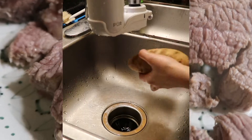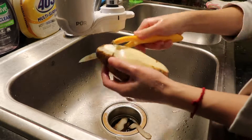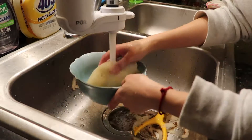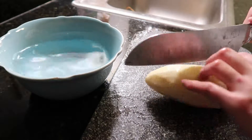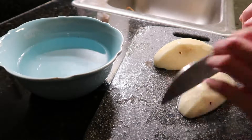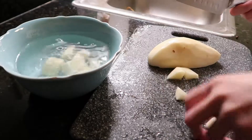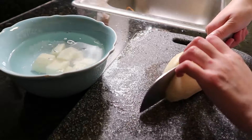Finish the meat part, then move on to the potato. I peel the potato first, then chop it into small pieces. Try to keep the size the same as the meat pieces.